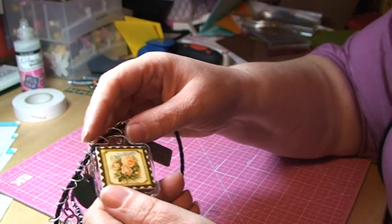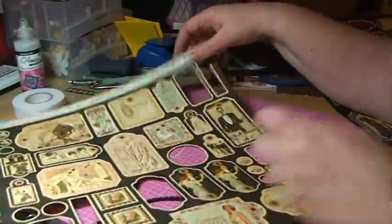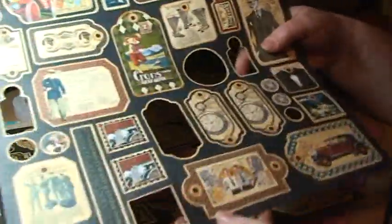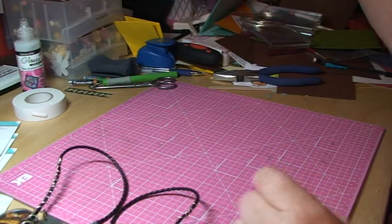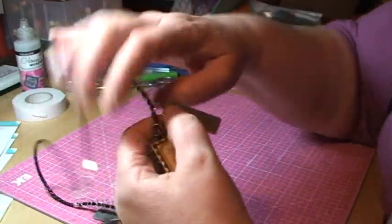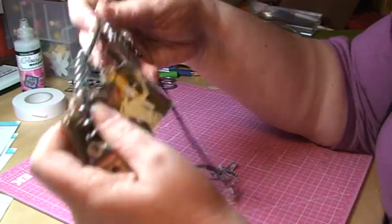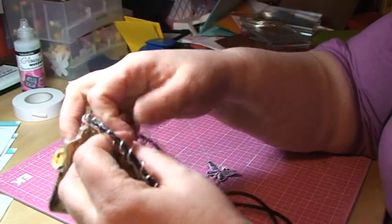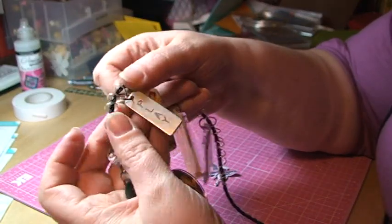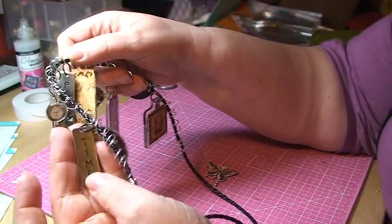They are these punch-out papers that look like this. I've used two different kinds of series, and I've also used these Tim Holtz different kinds of charms. Here's Muse, and here's Altered. And here's Play. And the final one is Inspire — no, there's another one: Time.